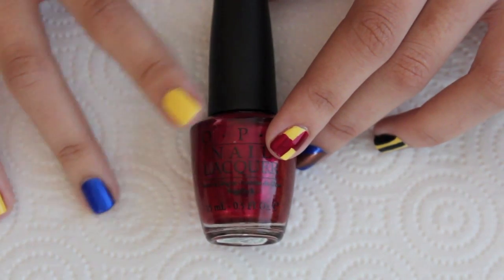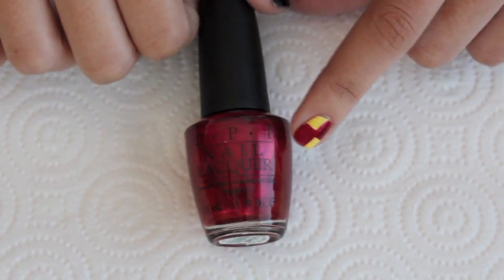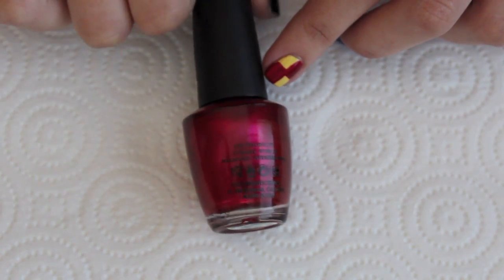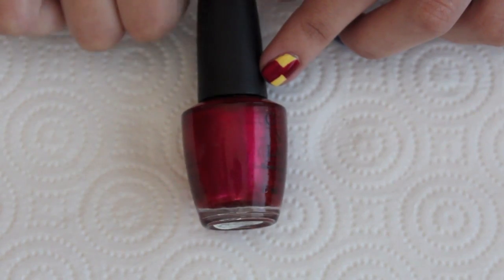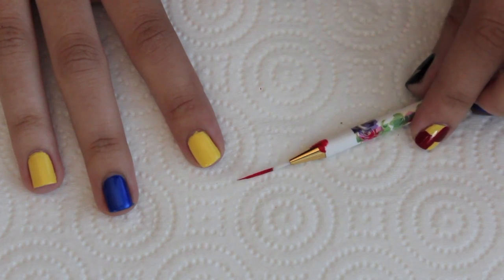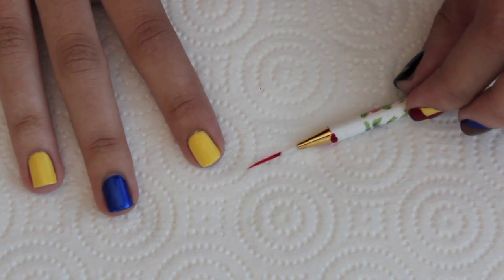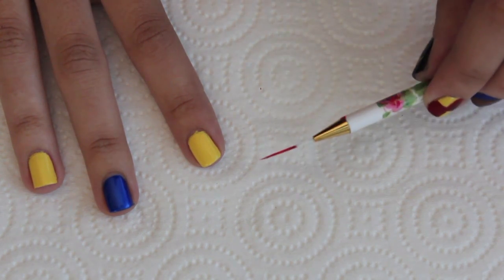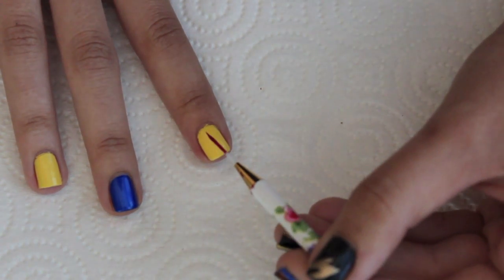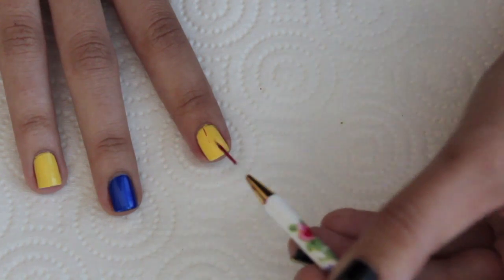The first house represented here on my index finger is Gryffindor. For the red I'm going to be using OPI's Dreaming of Red, which is a satiny red color so it has a little bit of a sheen to it. To create the checkered design I'm going to be using a nail art brush — I got this at a beauty supply store, it came in a pack of four and cost about $10. I have a little bit of the Dreaming of Red on my brush and I'm just going to create a cross on my nail.